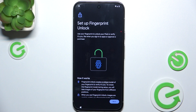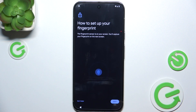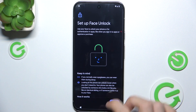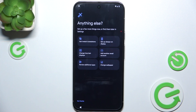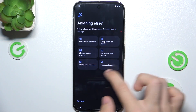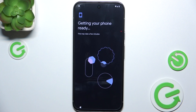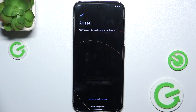Keep in mind the fingerprint has to be one that will work for that user, so I'll set it up later. You can also set up face unlock for that person and configure other things here — I'll tap No Thanks.